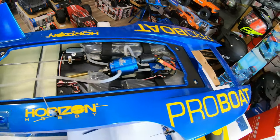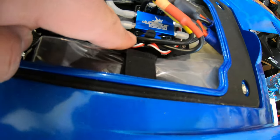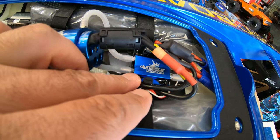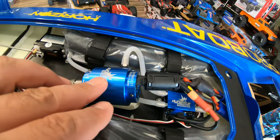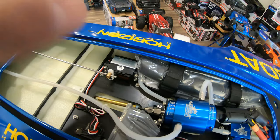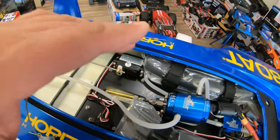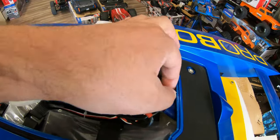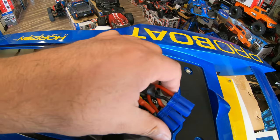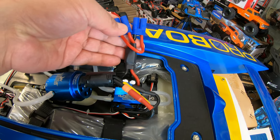Regarding the ESC, it's hiding right there. So this is your ESC, this is your motor, this is your steering servo. Now you have here the plugs for your battery.